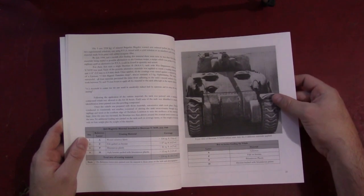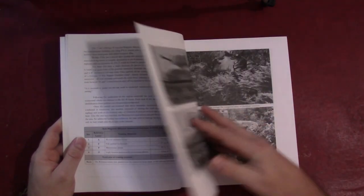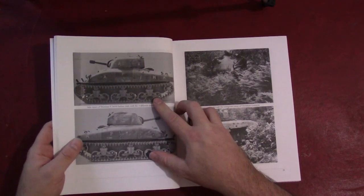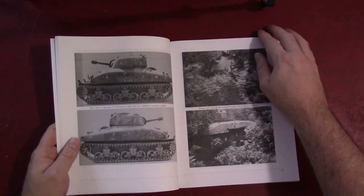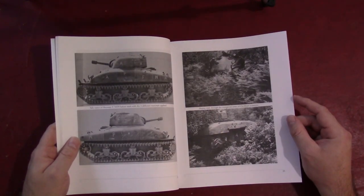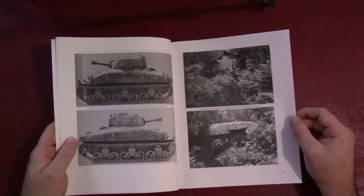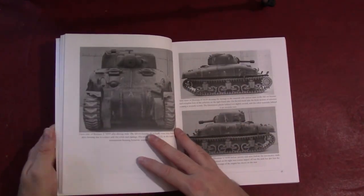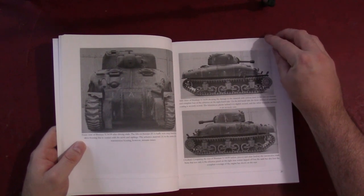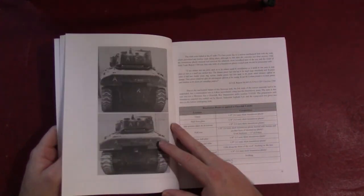There are some interesting photos. This one I found particularly interesting — the Sherman tank they were using for testing some of the compounds is an extremely early Sherman. You can see it's got the M3-style return rollers and the M2 75mm gun with the counterweight attached. It would be interesting to know whatever happened to that vehicle, because it was really almost a pre-production or extremely early production Sherman. If you're just into pictures of unusual Sherman tanks, the book is almost worth it for that alone.